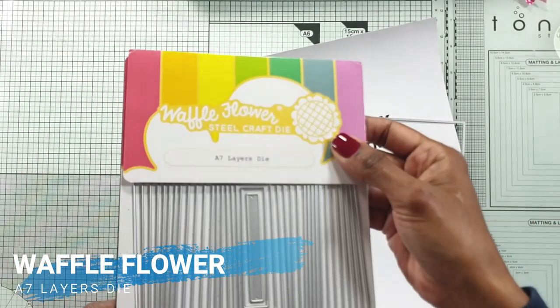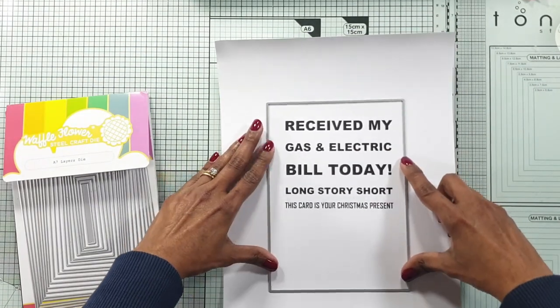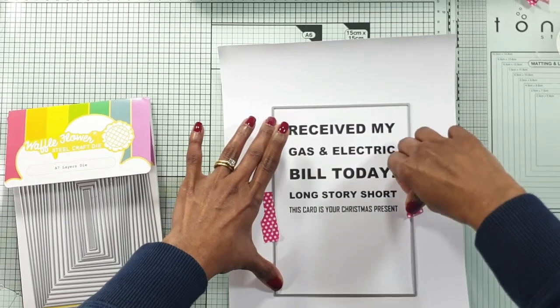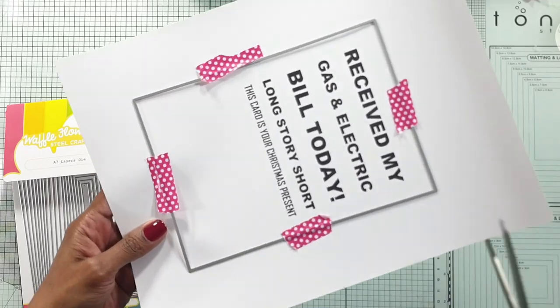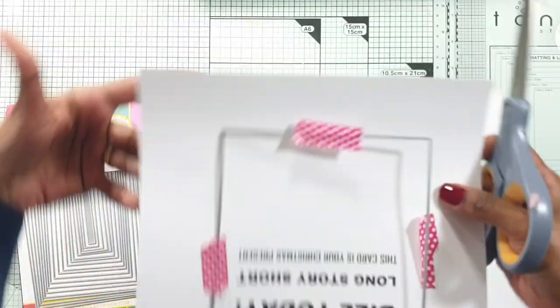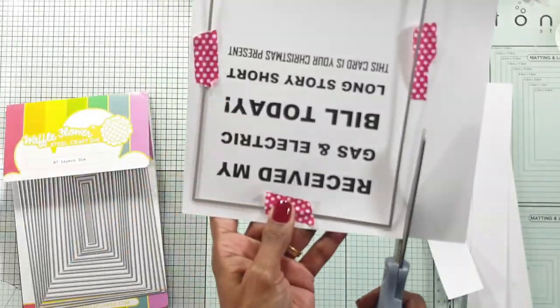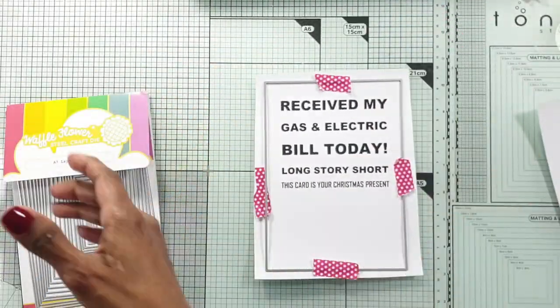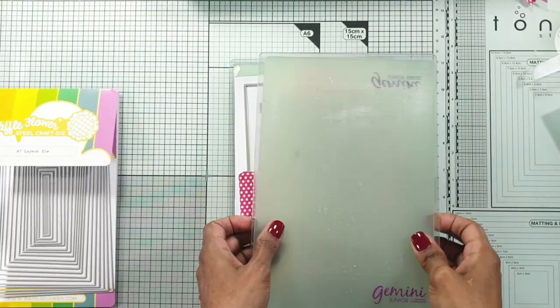How do I do this? I print whatever sentiment I want with my laser printer and then I use my laminator and deco foil to foil the sentiment so it looks really pretty and shiny. If you don't have a foiling machine, you can just print your sentiments and leave it the color you printed, or in black and white — that's fine as well — but I like foiling.